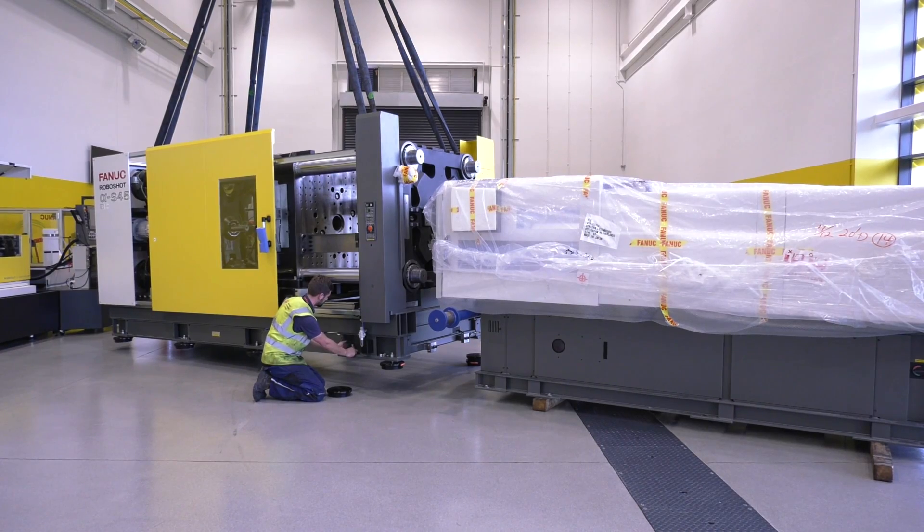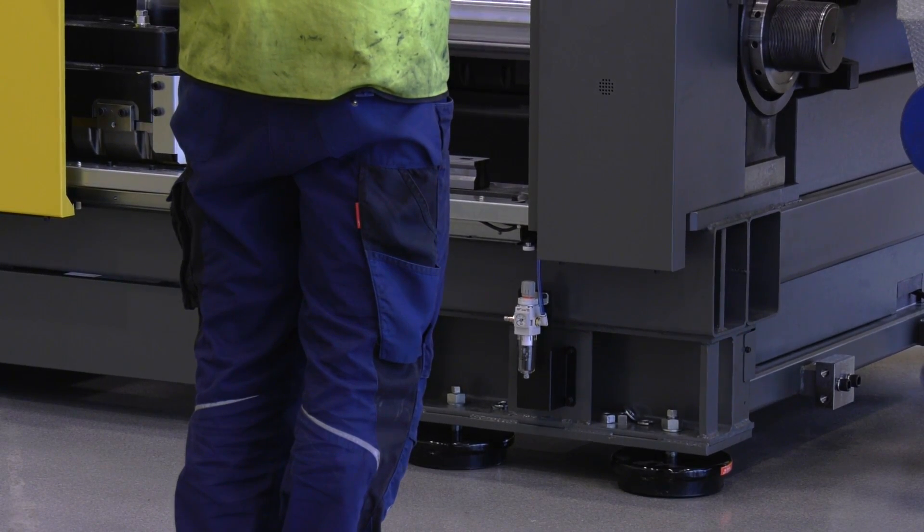So what sort of markets do their machines service? Well, the automotive, medical, optical, electrical, and many more.